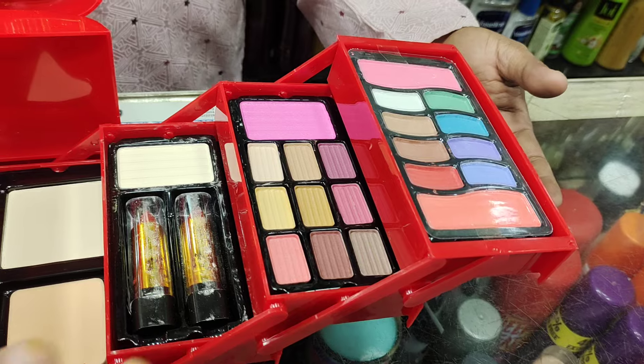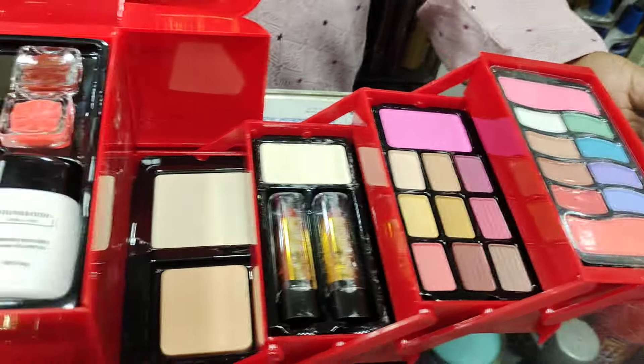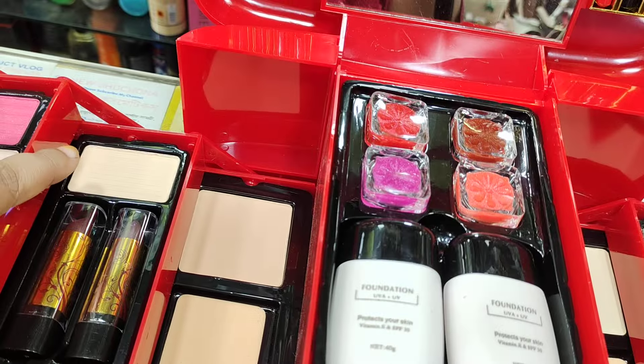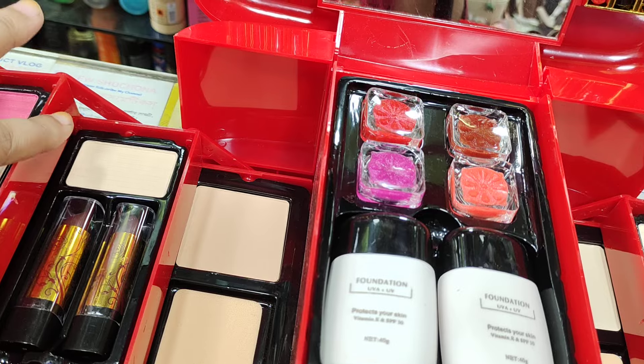Nude base. It's an eyeshadow like this which is a pink shade. It's a pink shade. This is a powder shade. This is a character. I just wanted to give blush. This is how we can use this product.